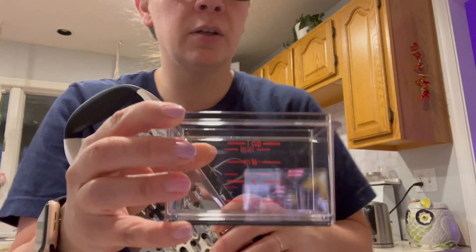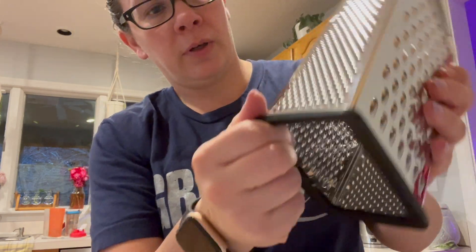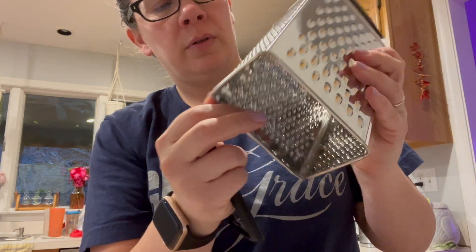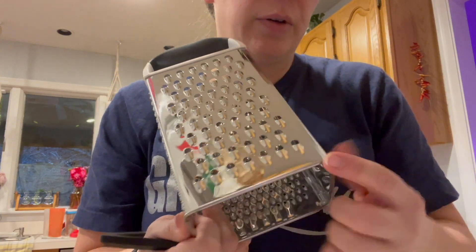You can measure cups and stuff in there — you see that? And then it sits right on top and you can shred into it. It looks like this rubber piece can come off.